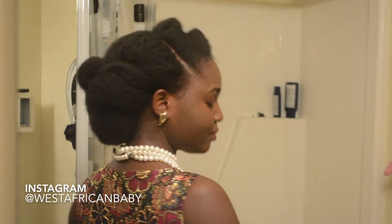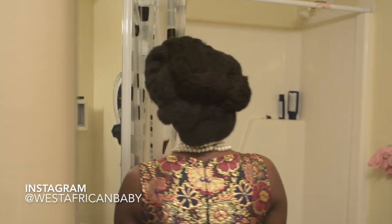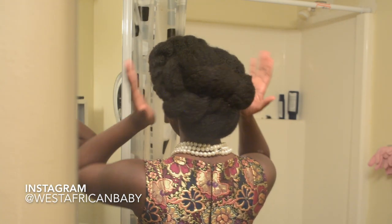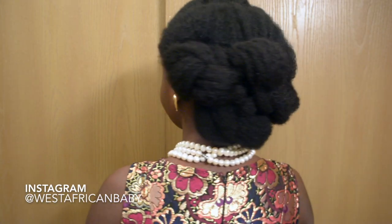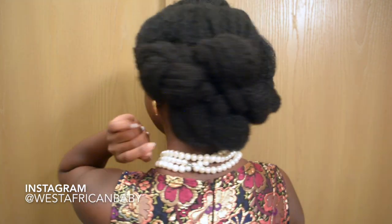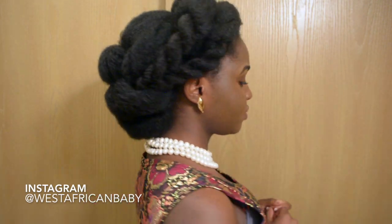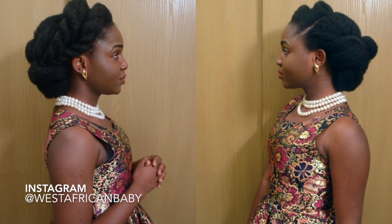I went ahead and wore my dress, got my pearls and everything ready for my Christmas parties. This is the final result — I hope you guys liked it! I really enjoyed creating this style. I'm going to be doing more updos this holiday season. Let me know your thoughts down below in the comment section, and if you recreate this style, make sure to tag me on Instagram so I can repost it. I'll see you guys in my next video, bye!